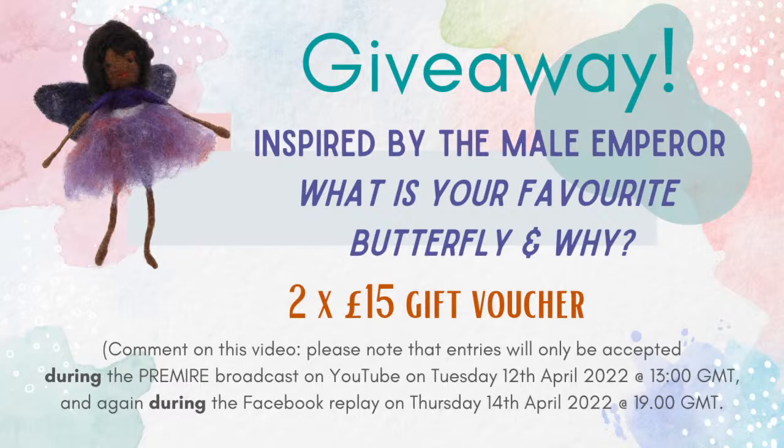I just had to think about that myself. The purple emperor — the purple is only for the male one.